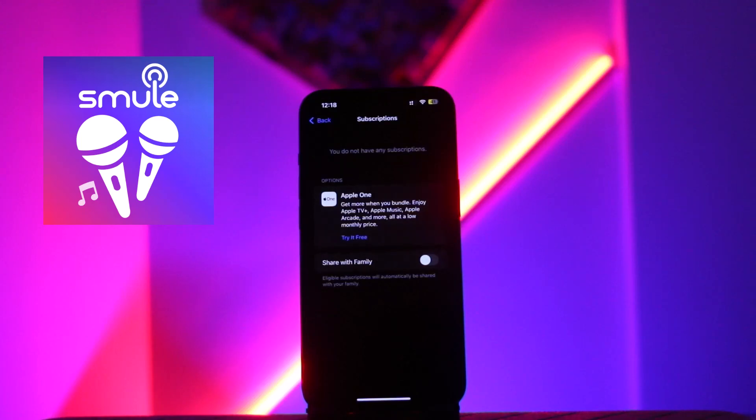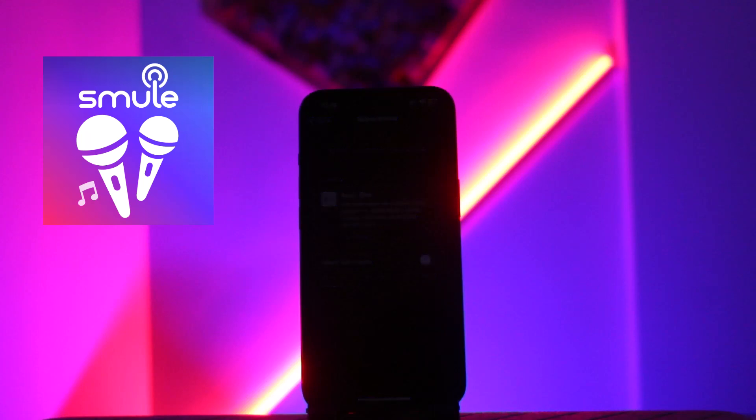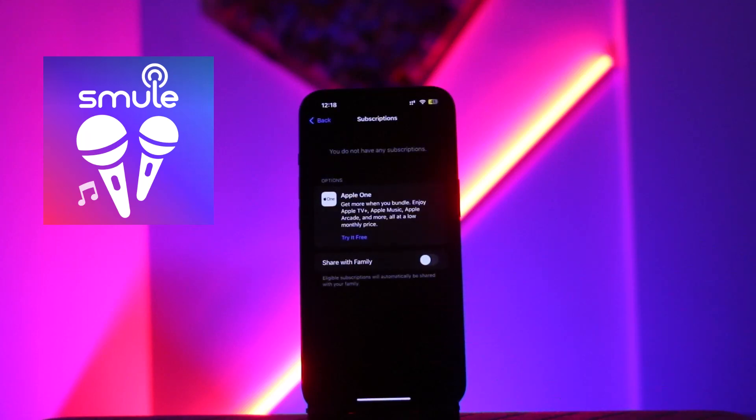From here, you just need to select the option of Smuel, then click on the option of Cancel Subscription. After cancelling it, click on Confirm and you will be able to cancel it. That's it — that's how you can cancel your Smuel VIP subscription.